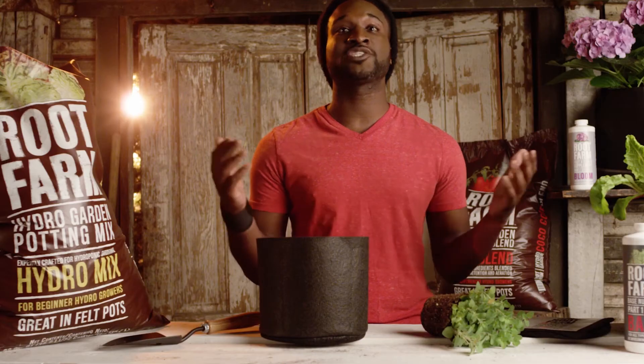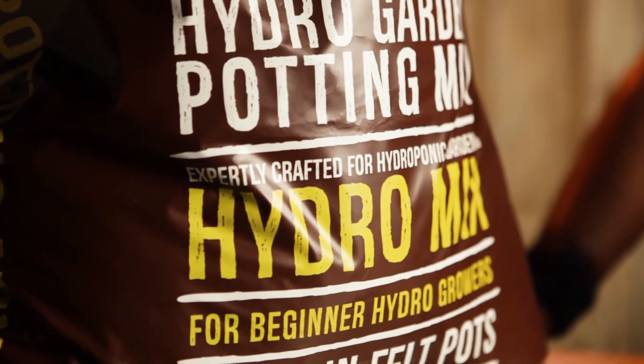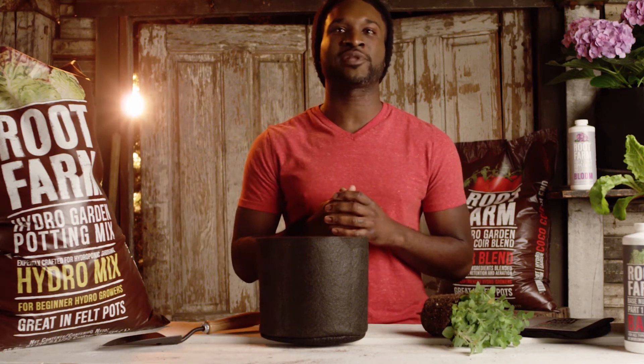Once you've decided which plants you want to grow and which felt pot to use, it's time to choose a growing mix. For beginners, we recommend using Root Farm Hydro Garden Potting Mix because it comes preloaded with organic and natural nutrients to give your plants a jump start.